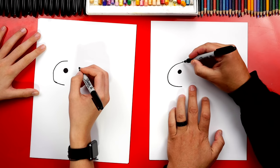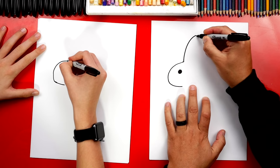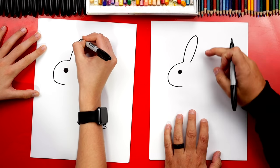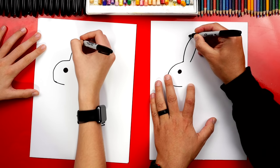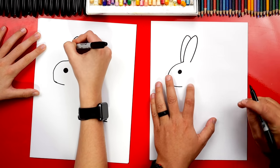Now we're going to draw our bunny's ears. We're going to draw a curve that comes up and then back down for the rest of the ear — looks like a big upside down U. Then we're going to draw the other bunny ear, but we're going to draw it behind, so we come up out of the ear and then back down to the head.